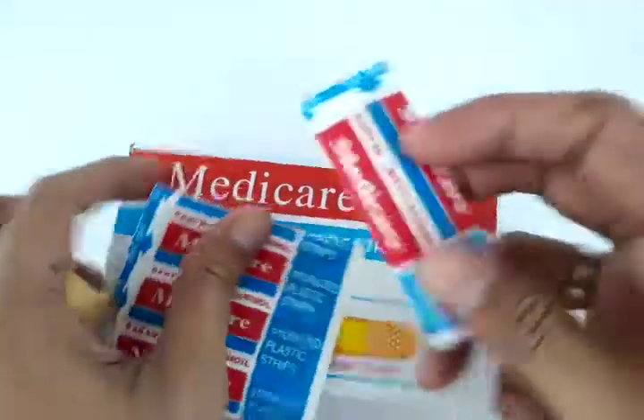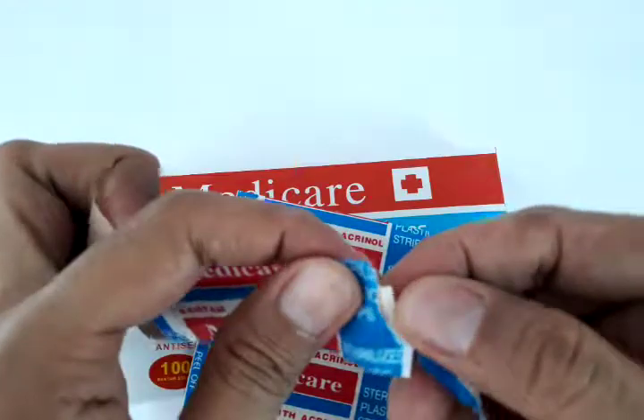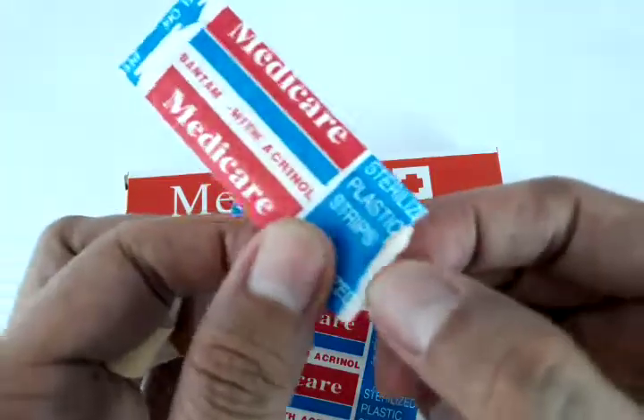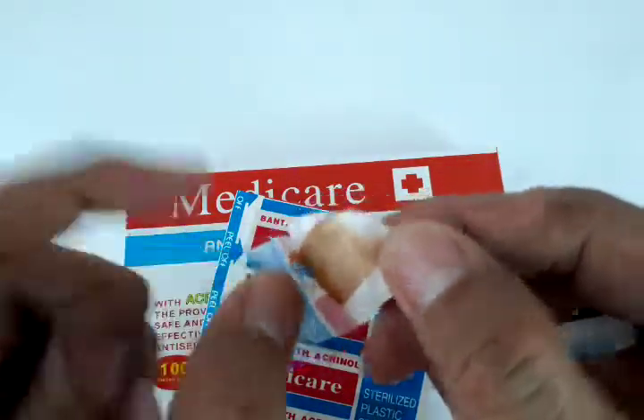Just like this — it has a paper enclosure or paper packaging which is very easy to open. When you open it, you can see that the strip is inside, sealed.